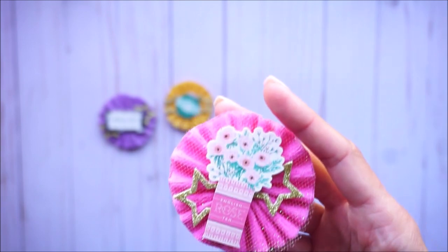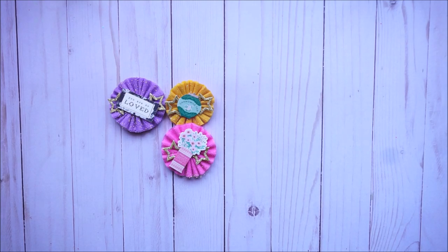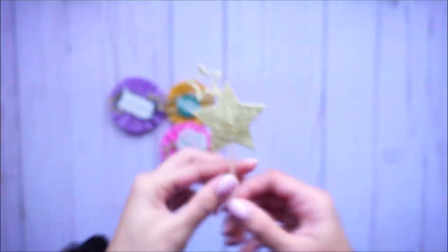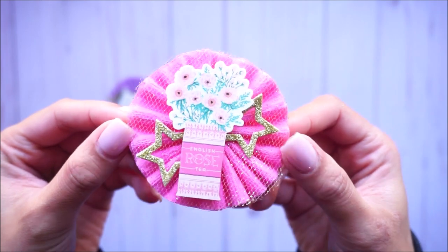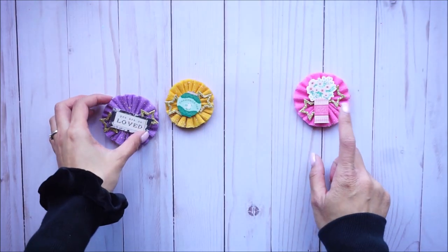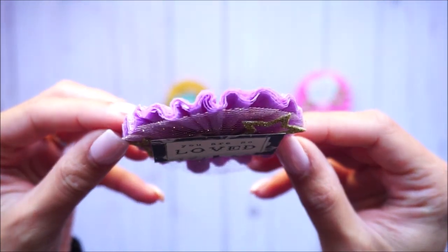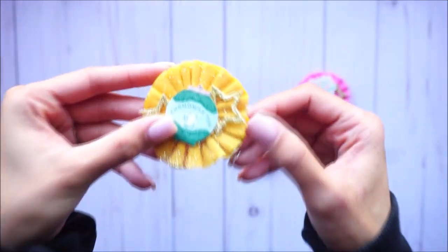I used these star picks, cut off the star, and ended up using that piece too — that's what gave me the idea to put it on the rosette. This is the first one, the hot pink rosette. My crepe paper comes from different stores: the hot pink one came from Target, the purple one came from Party City, and the mustard yellow one actually came from the 99 cent store, which I was super excited about because I really wanted mustard yellow crepe paper — I love this color.